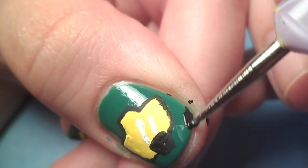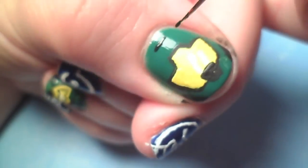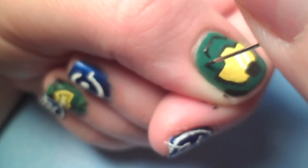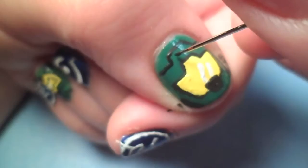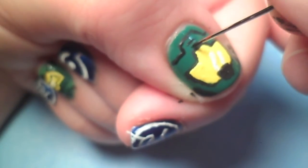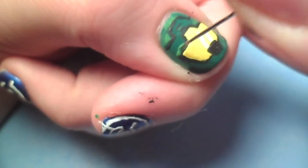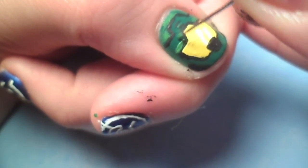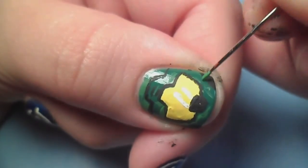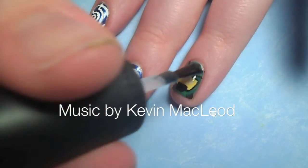Next I just added some more details to his helmet. Lastly, I used a lighter green acrylic paint to add some dimension. Give your nails plenty of time to dry, then apply your favorite topcoat.